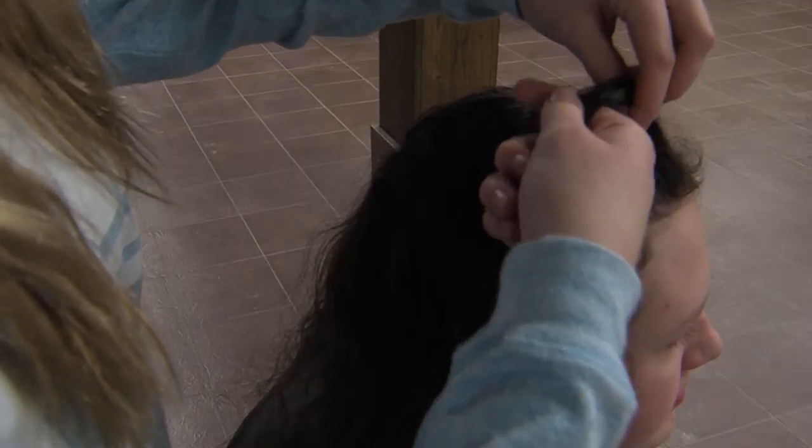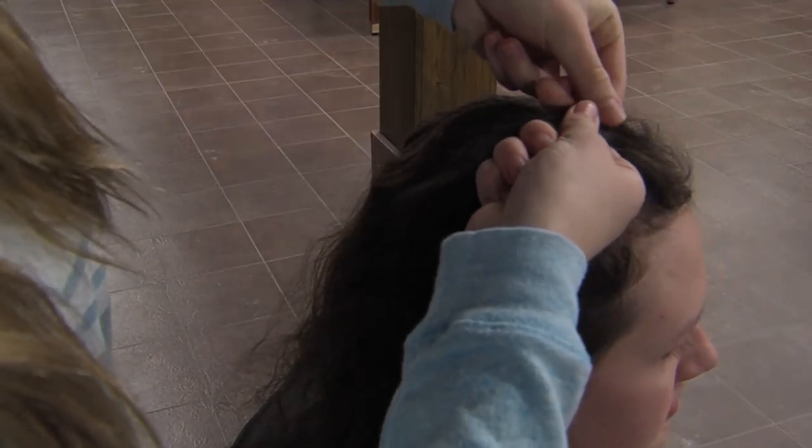Hi, I'm Madison Steenerson and today I'm going to be teaching you how to French braid hair. The first thing you want to do is separate the hair into two sides, which I have already done, and then you want to grab a thick strand of hair from the top.